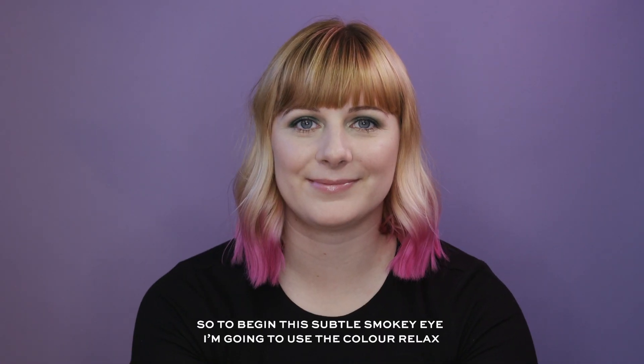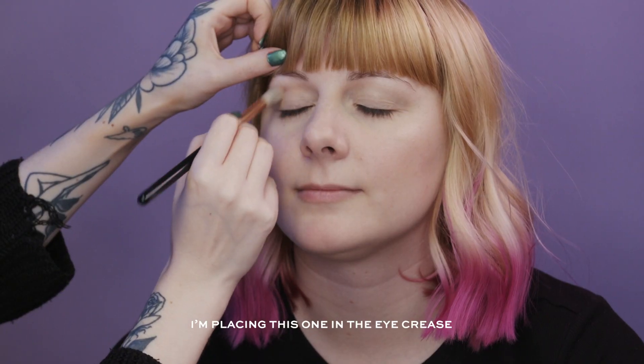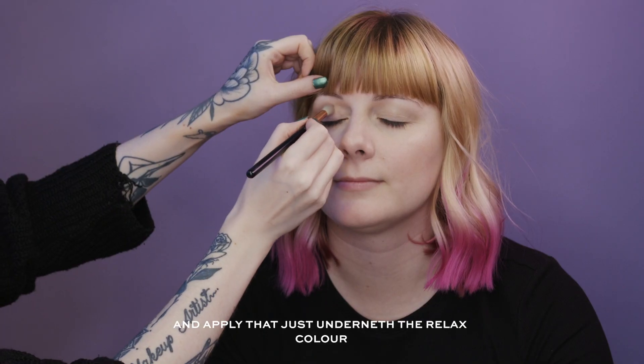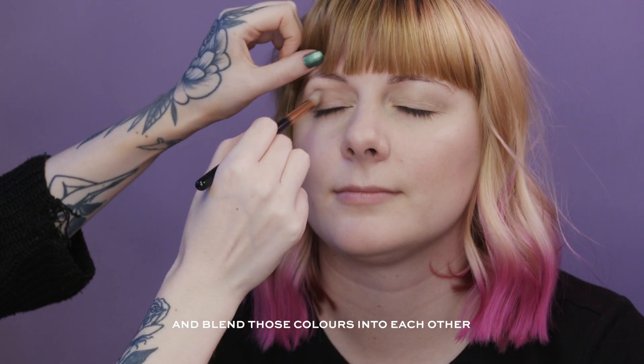To begin this subtle smokey eye I'm going to use the colour Relax, placing this one in the eye crease and using circular motions to blend it out. Next I'm going to go in with the colour Cool and apply that just underneath the Relax colour, blending those two colours into each other.